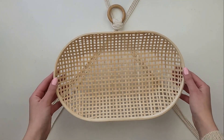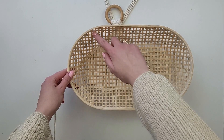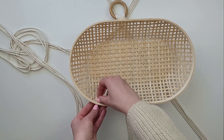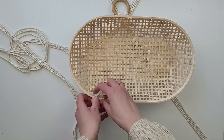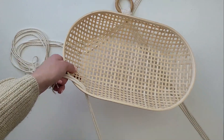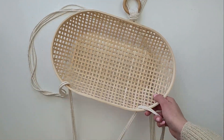I divided all ropes into four equal sections. I'm looking for holes which are big enough to put the rope through and are also in the same line. Going from the inside of the basket, I put the first section of rope through the hole and I do the same with the other three parts.